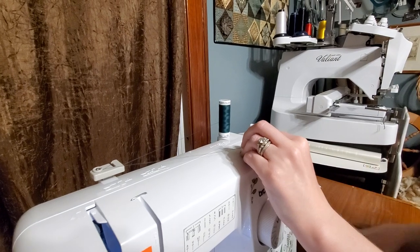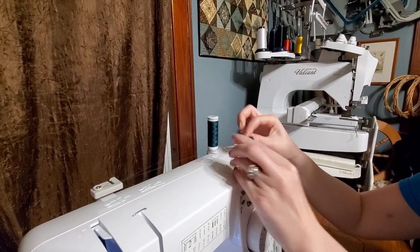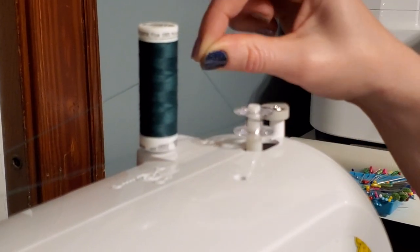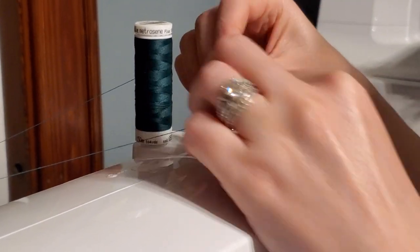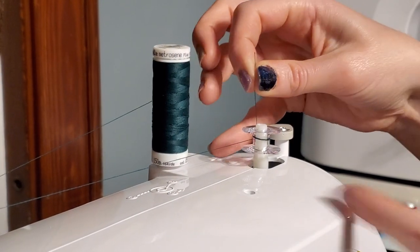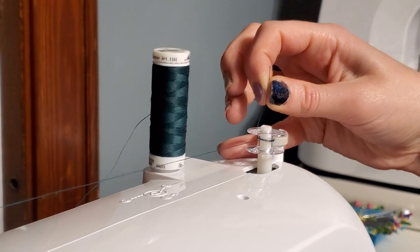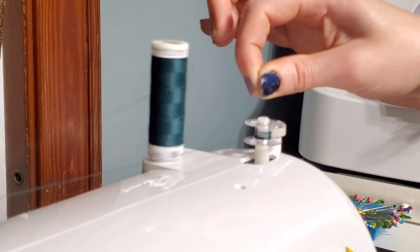We're going to pull this over. I have a bobbin here — I'm going to clip that in. I'm going to take the thread to the back of the bobbin and twist it around three or four times. Then I've got to take this thread and stick it through the hole of the bobbin. I'm going to hold that thread up, slide this to the right, and then I can push down on my foot lever and that will start winding.